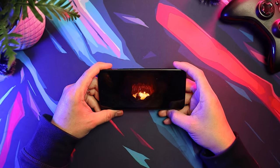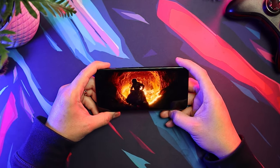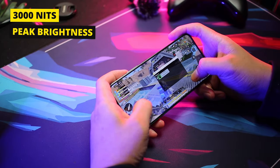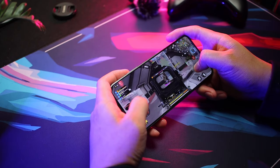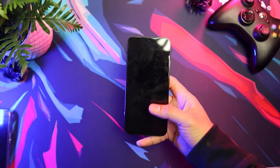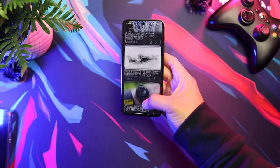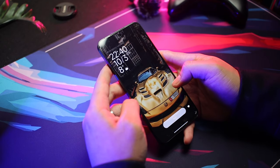Get ready for vibrant colors and deep blacks. It supports Dolby Vision, HDR10, and HDR10+, making content pop with life. The brightness can hit a whopping 3,000 nits for HDR content, ensuring you see every detail even on the brightest days. But when it's time to unwind at night, the display can go super low for easy on-the-eyes viewing. Super smooth scrolling and battery saving, thanks to its LTPO technology — the refresh rate adapts to what you are doing.